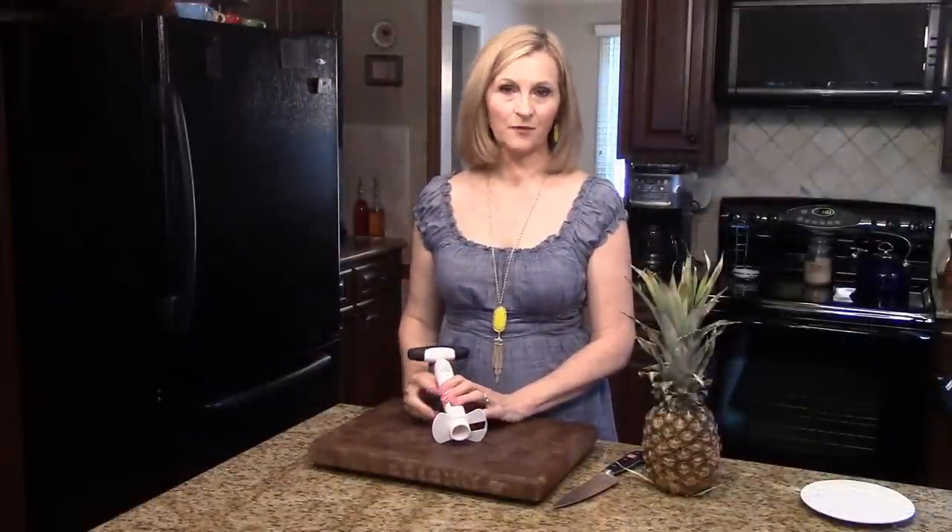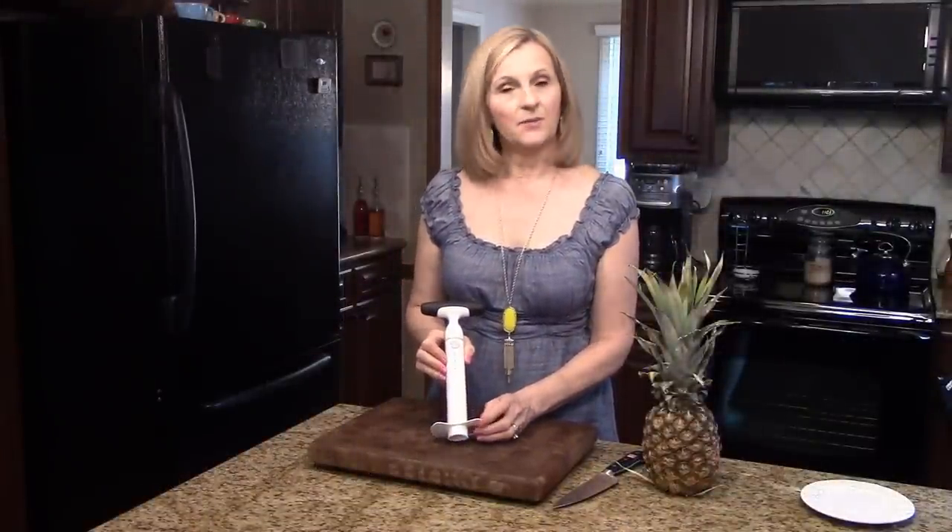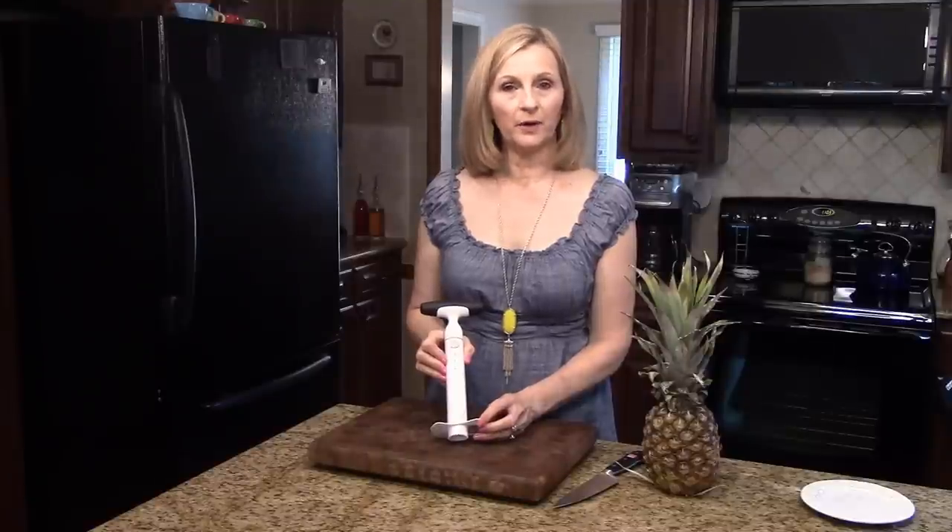Hi, welcome to Lens Recipes. Today for my Monday favorite gadget I'm sharing with you this OXO Ratcheting Pineapple Corer and Slicer.